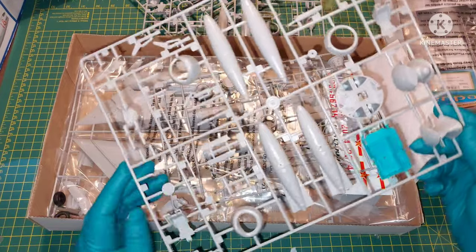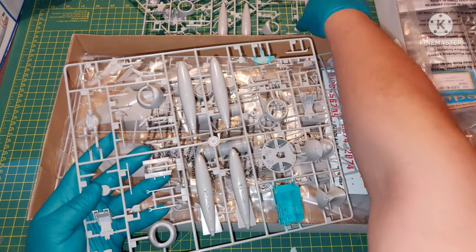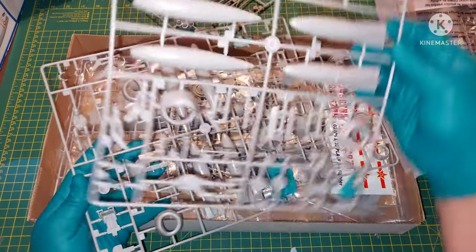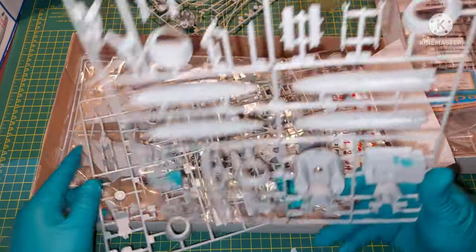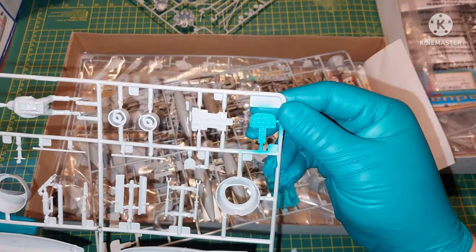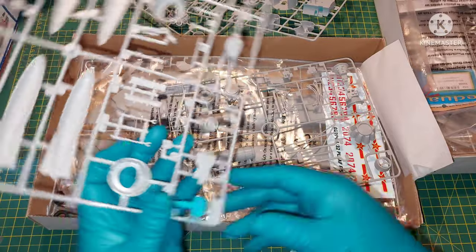Here are the most interesting things with this kit. This is from the MiG-17, and here is the MiG-15 Bish. If you look at them, they are absolutely identical, and if you read underneath, it actually says MiG-15 Bish. So both of them have the same sprues.